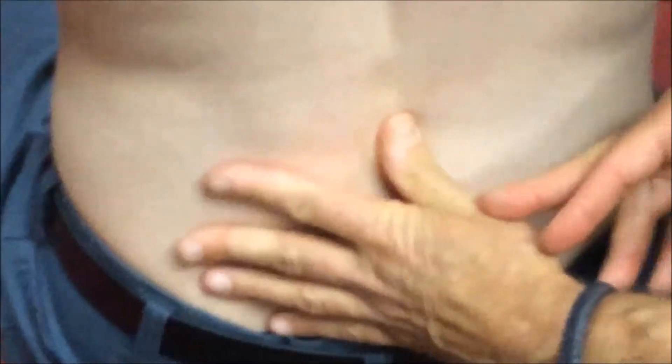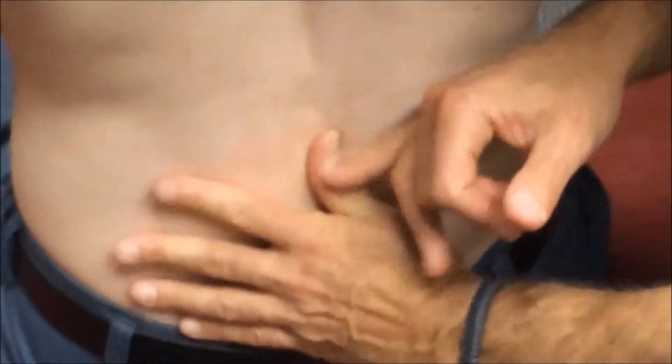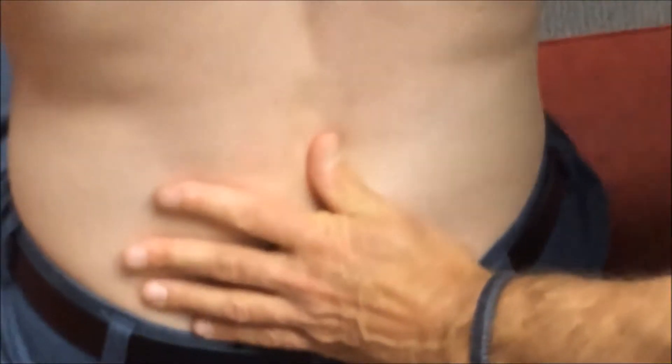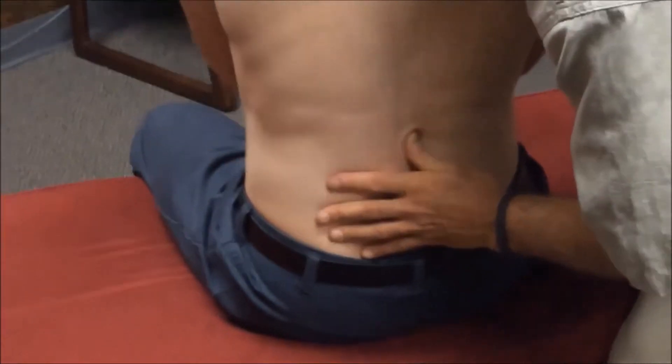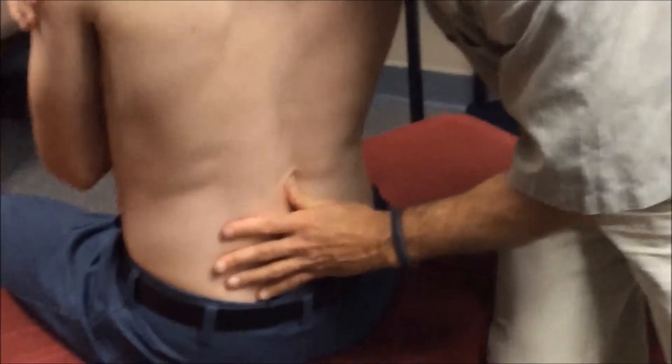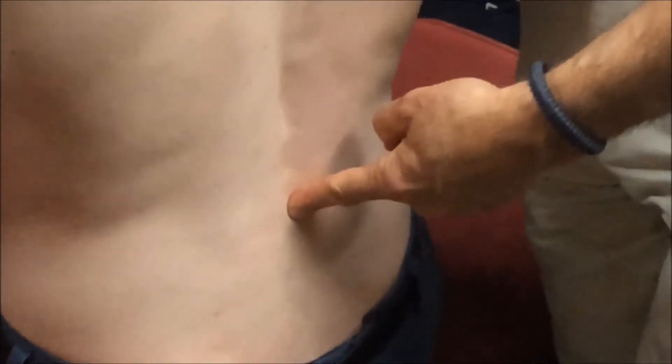To assess right rotation, my thumb contact is on the right lateral aspect of the spinous processes of L2 and L3, spanning the joint to feel movement between them. I'm going to rotate his torso. Again, I don't feel as much separation as I anticipated. Although I feel movement, it's not quite as springy as the left side was. So in this case, he has a little bit more of a problem in right rotation than in left rotation — a right rotation restriction. In the Gonstead listing system, this would now be classified as "PR".